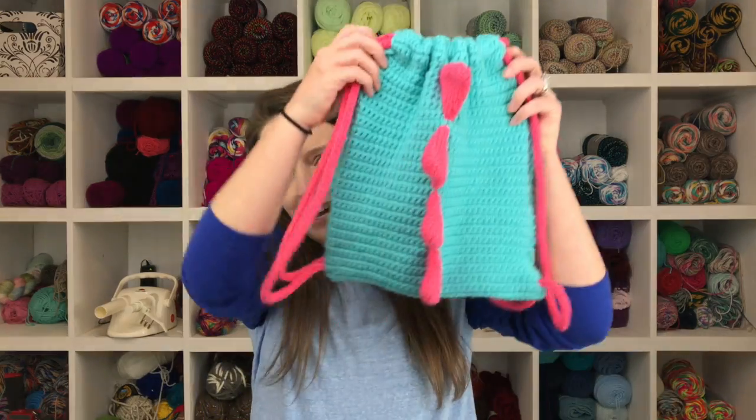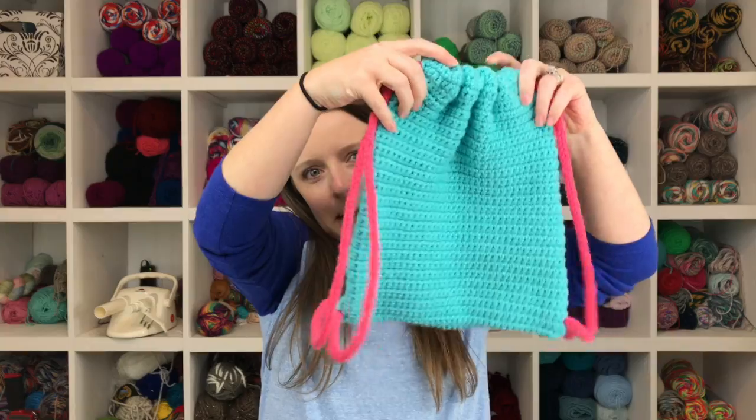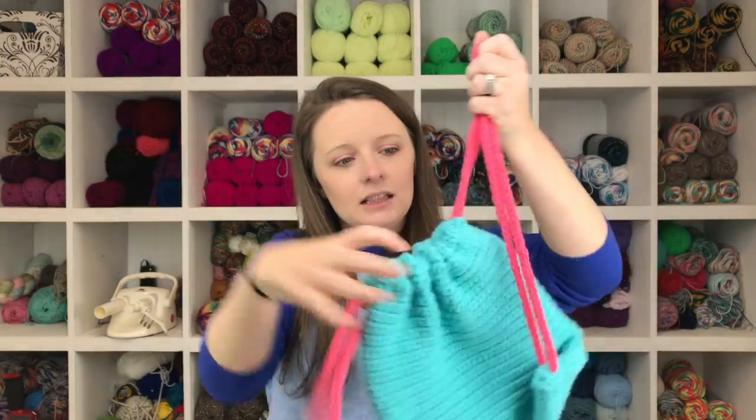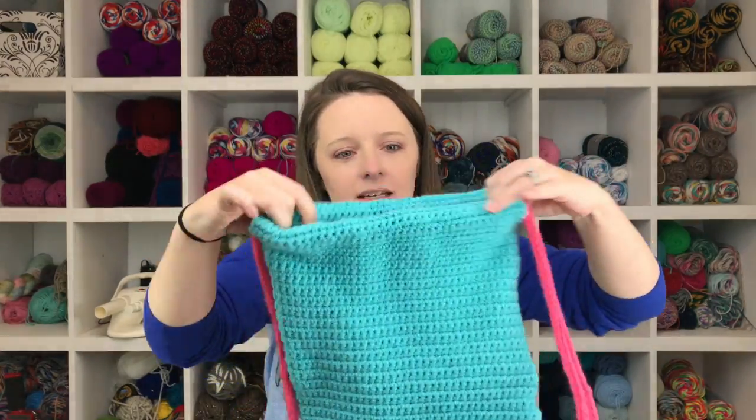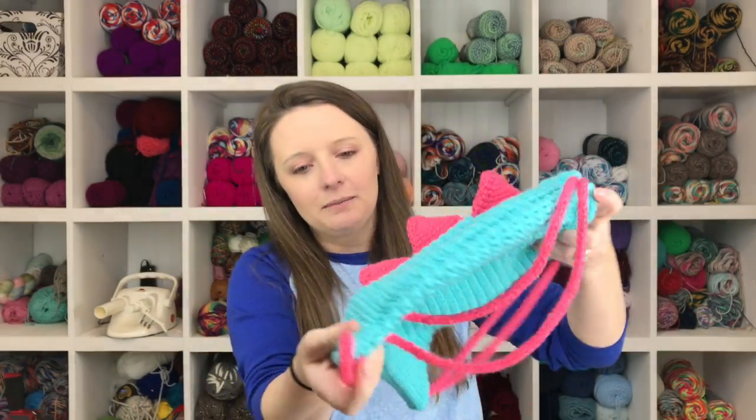In today's tutorial I'm going to show you how to crochet this super cute dinosaur themed backpack. It is a drawstring backpack with little straps, and you can pull them to close it by tightening them just like a regular drawstring backpack.